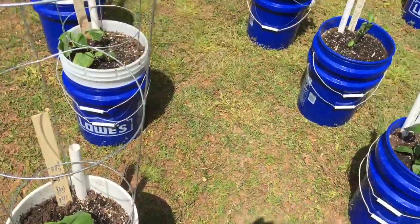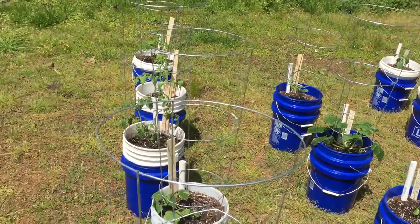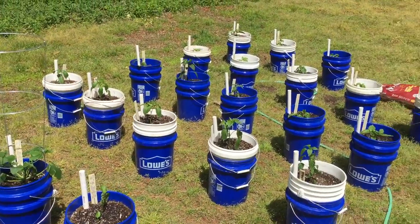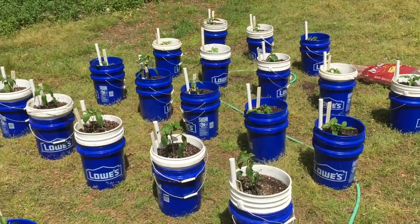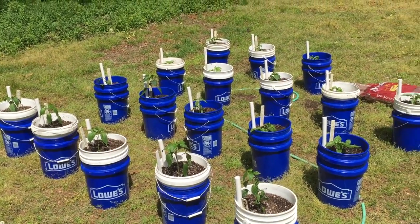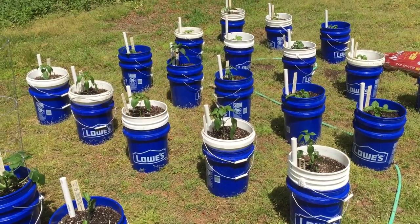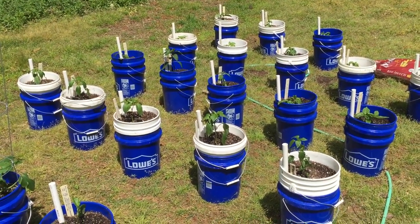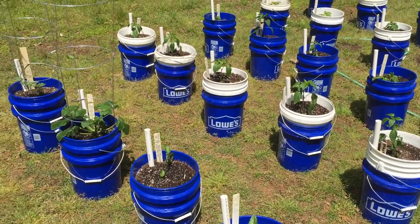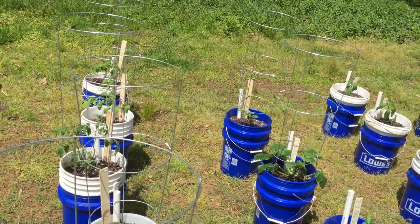It's a do-it-yourself self-watering Dutch bucket system — that's what this is called. Relatively inexpensive. It cost me about six and a half dollars per plant to do the bucket system — that's everything, about six and a half dollars. Not bad. With this system I only have to come out here and put water down in the reservoir once a week, so less maintenance.